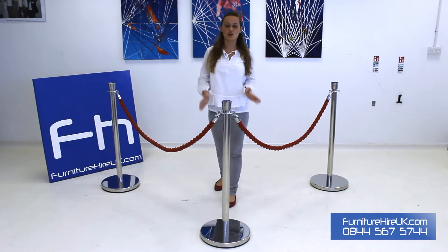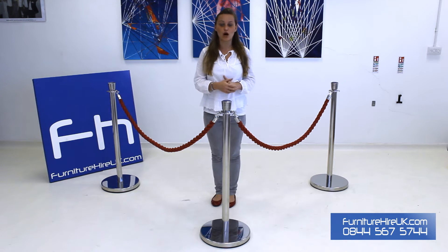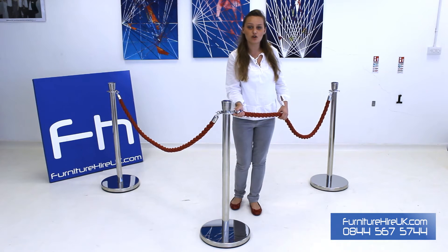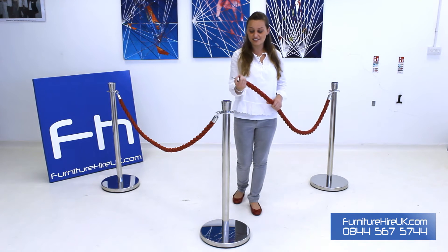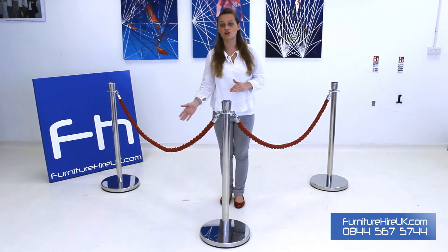Here we have our red ropes and posts. As you can see in the middle, we've got our chrome post. This post is extremely heavy duty, it's really high quality and super sturdy, so it's going to last great for your event. On the side here we have the red ropes — these ropes are braided, they're red, they're 1.5 meters long, and they simply link onto the posts.